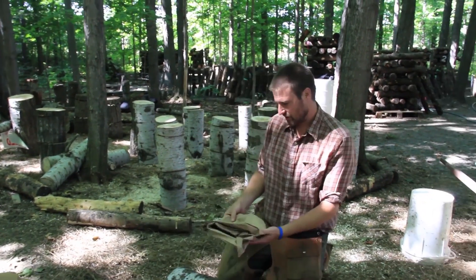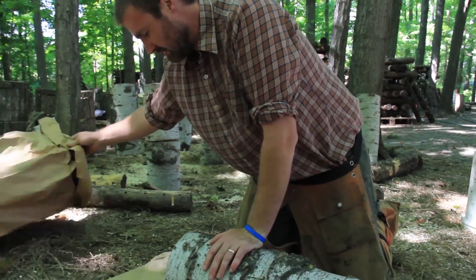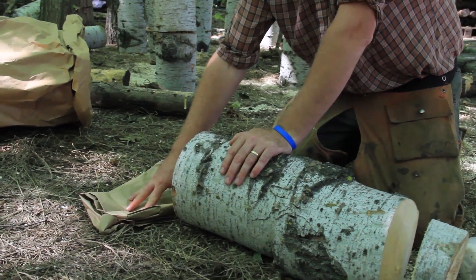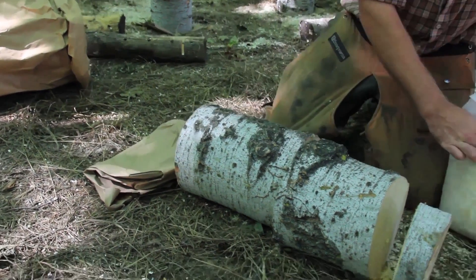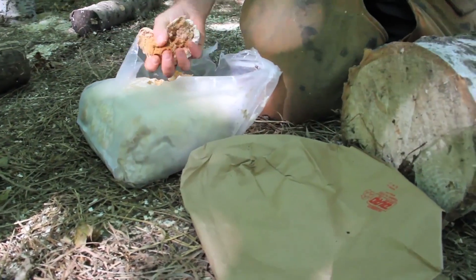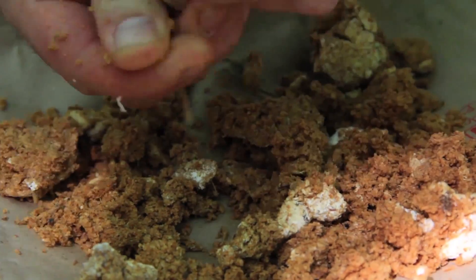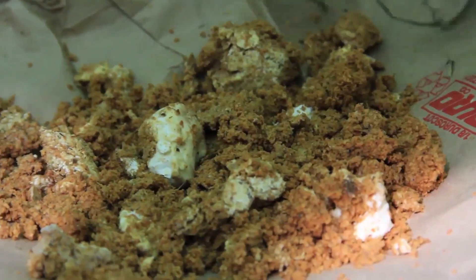For the basic inoculation, we'll first set the smaller bag on the ground, because our first bit of inoculation is going to be right here and we want to avoid contamination from the soil — so this helps protect that. I generally take about a good handful of the spawn, break it up so it's nice and small, about the size of this first log, and just set that right on top, making sure it's nice and level.